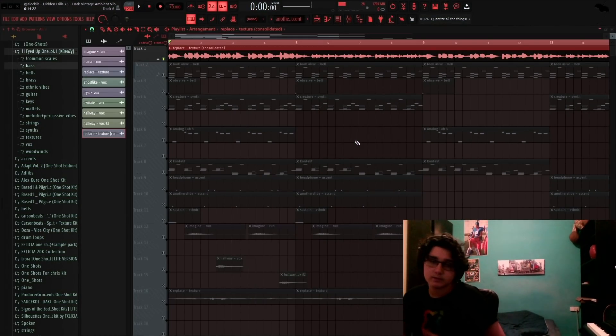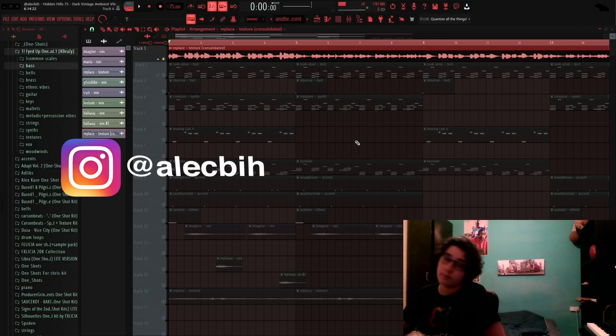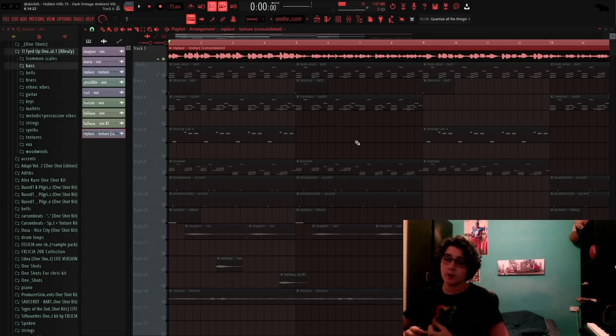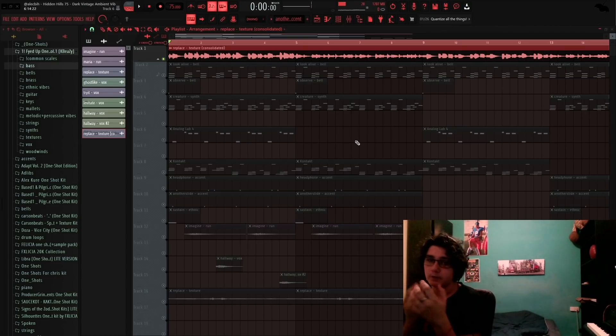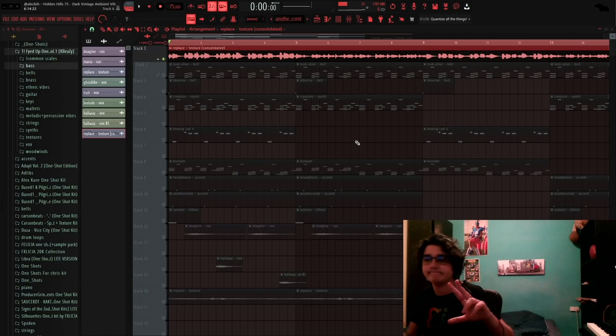So thank you guys so much for watching. Follow me on Instagram at Alec B, and follow Produce Grind. I hope this shows y'all that you don't need Kontakt and all that — you can do a lot with one shot kits, with good one shot kits of course, and just creativity. I'm gonna catch y'all later.